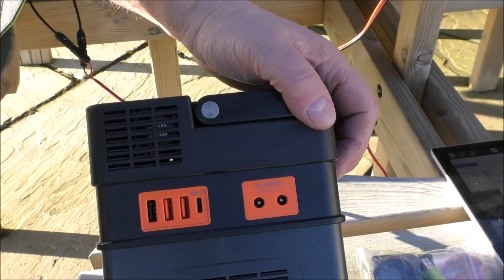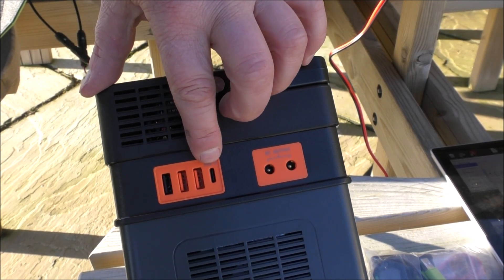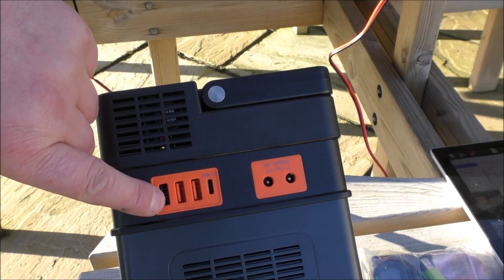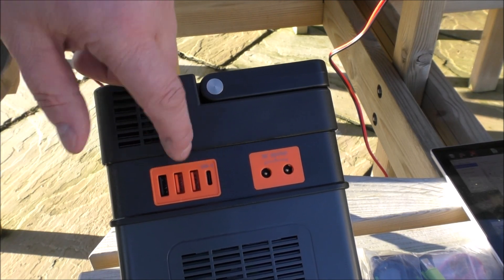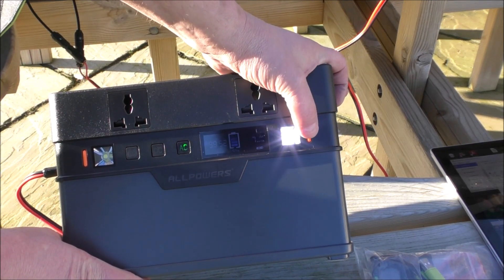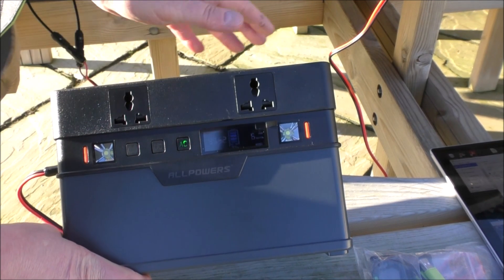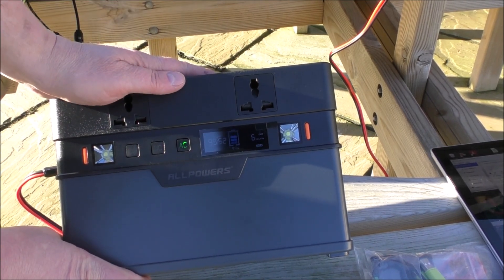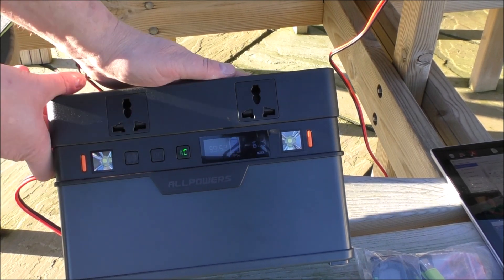On that side, those are your outputs. We've got two DC outputs, a Type-C connector, and three USBs — that one's the fast charge, and the others are standard, I'd imagine 3.1 and 2.4. On the face of the storage unit we've got a light on either side, and we've got Bluetooth — I hate anything connected to Bluetooth so I'll just ignore that. Look elsewhere if you want to find out about that. We've also got two standard AC sockets on here.